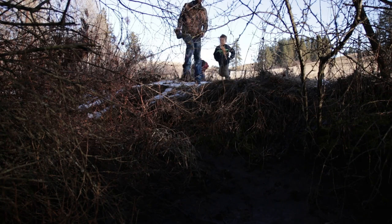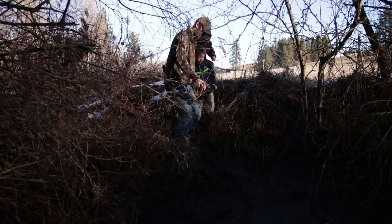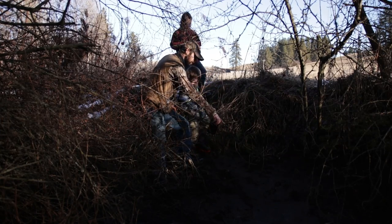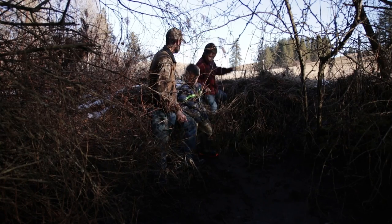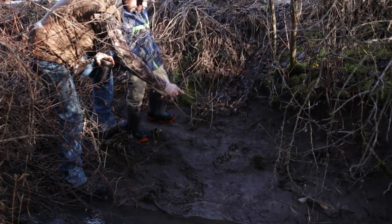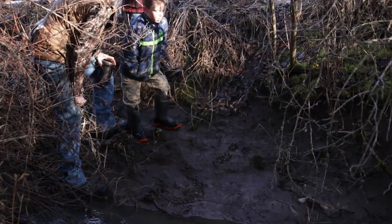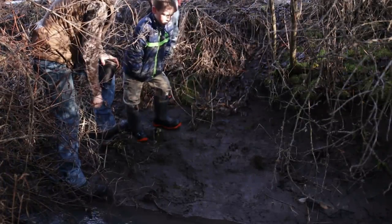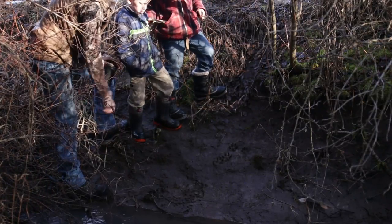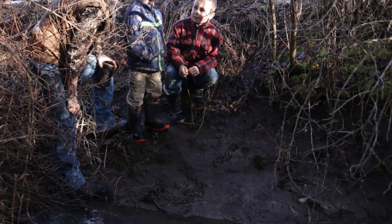Boys, come here and look at this little creek crossing — there's some tracks right there. You see them right there? What do you think those are? Coyote tracks. That's a good guess. So what do you think that coyote was doing? Why are there four tracks all together? I don't really know. What about this creek here — do you think that may have influenced why those tracks are right there on that bank? Might have jumped across.